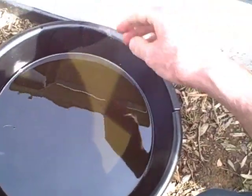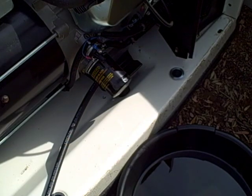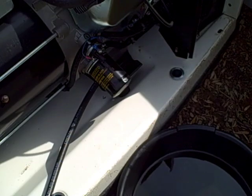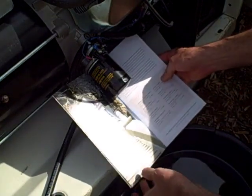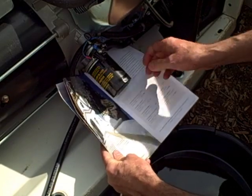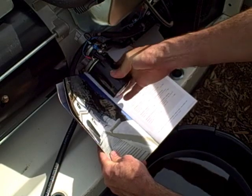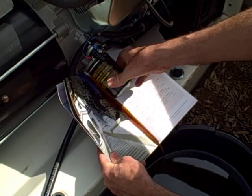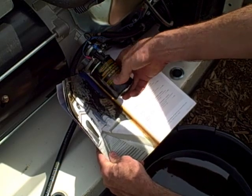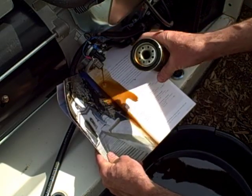Now that all the oil is drained, we can work on the oil filter. Use a piece of paper to catch what oil you can so it doesn't make a big mess, and hopefully it goes into the drain pan. Just unscrew the filter and that's off.